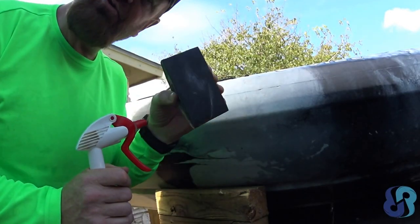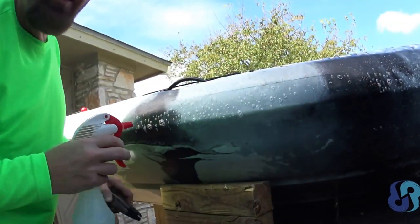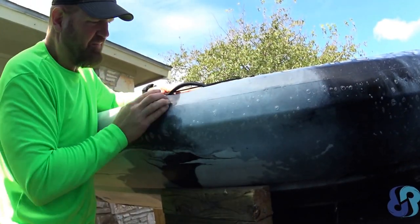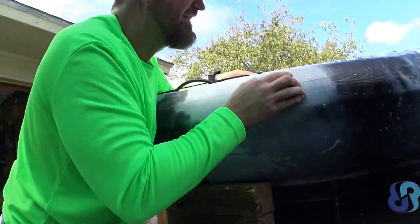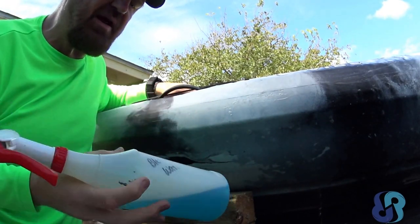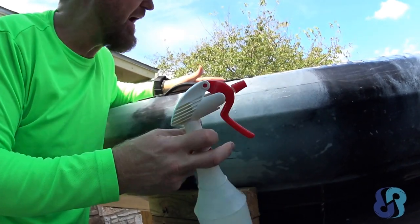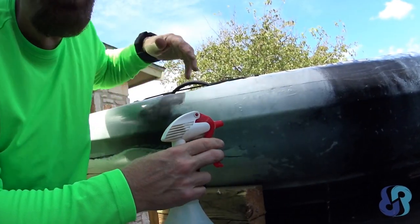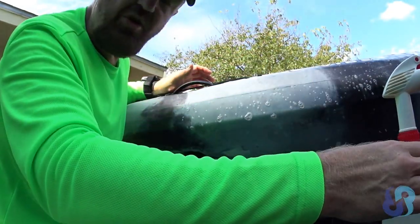Alright, this is 400 grit right here. I'm going to do a little block sanding with that as my next step — it's a wet or dry paper. A lot of work for a sticker, huh. Water is fine to spray on here; I just happen to have some glass cleaner behind me so that's what I'm using. Spraying water is usually what you do with wet and dry sandpaper.